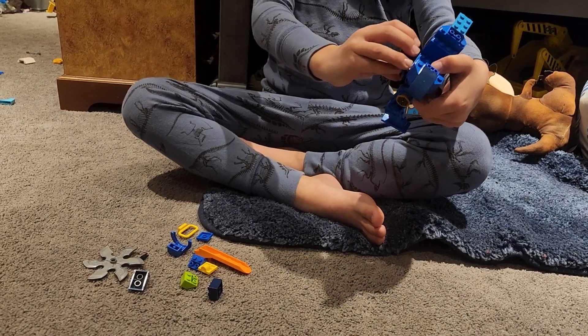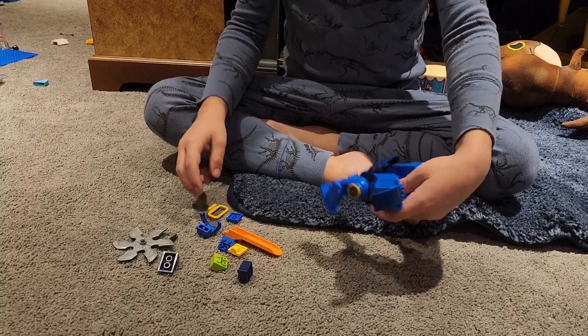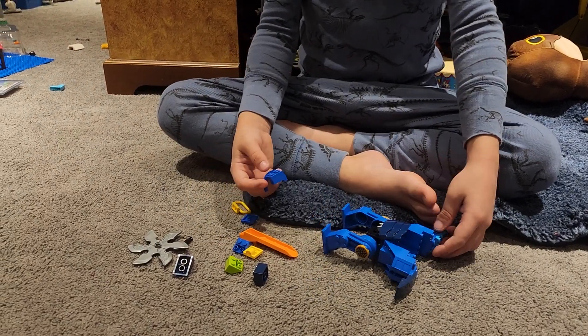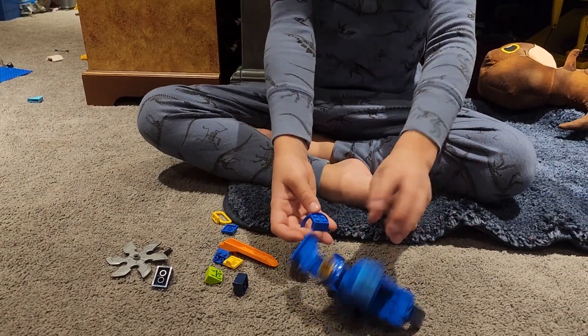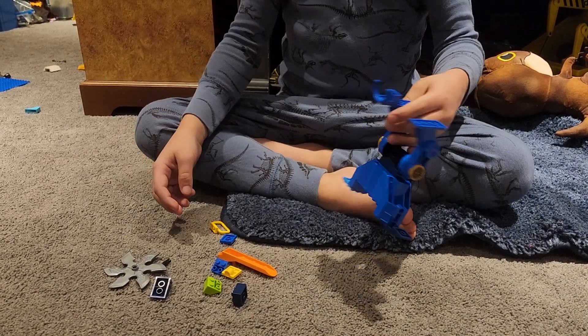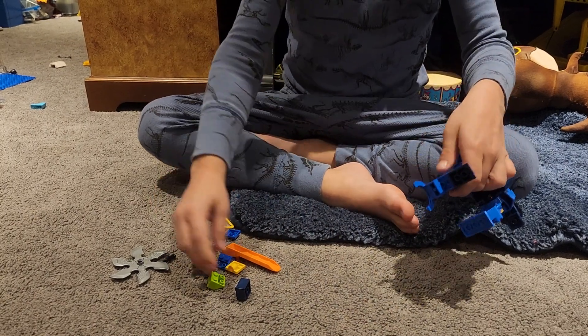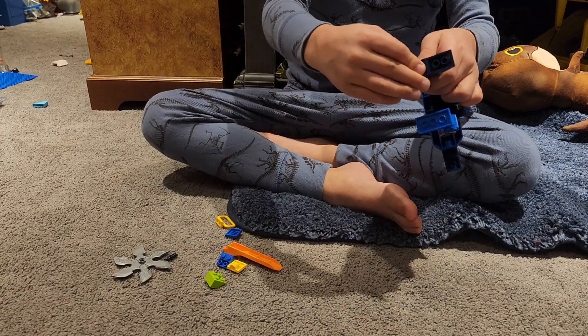And then turn it like this, and it's like this. Then take one of these pieces and put it on the back of the foot right here. Then take one of these pieces and put it on the front of that foot. And then take one of these pieces and put it on the middle.